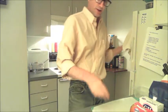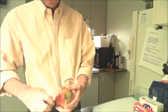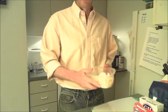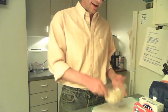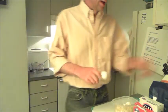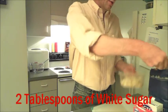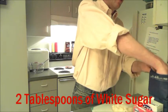The first thing I'm going to do is take my pear, peel it and core it, and then dice it. I've peeled and cored my pear and diced it into about a half-inch dice. Now we want to add some sugar — starting with two tablespoons of white sugar.